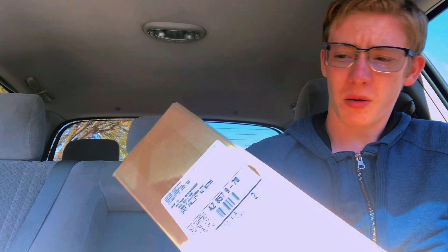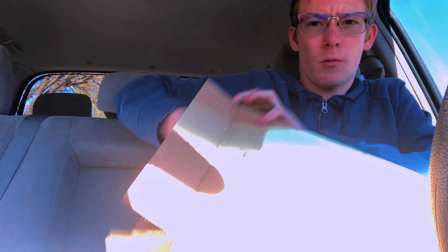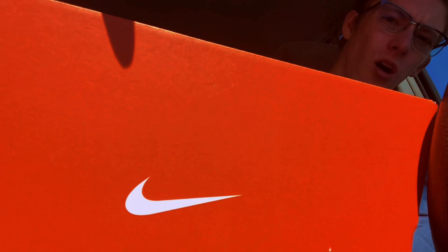You're probably wondering what this box is — you already know what it is because you saw the thumbnail. Camera film — here we go. Ready? What color is the box? Orange, of course it is — Nike all the way.